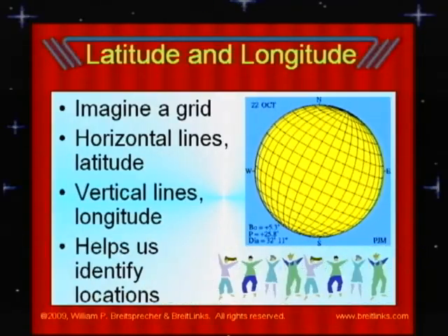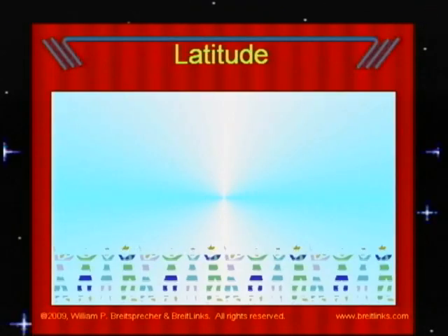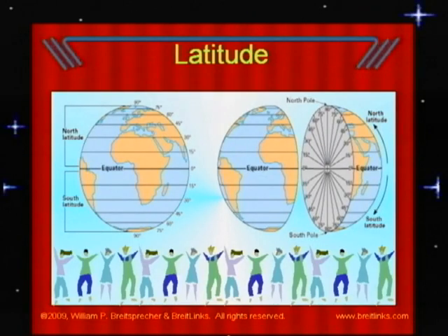This grid helps us identify places on our globe or map. The lines of latitude run across, horizontal, just like the equator. We call the equator zero degrees latitude. We have more horizontal lines going all the way up to the North Pole and down to the South Pole. These lines are also measured in degrees, numbers just like we measure angles. The North Pole is latitude 90 degrees — it's above the equator. The South Pole is latitude 90 degrees down from the equator.